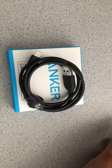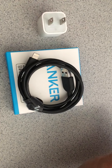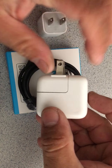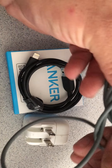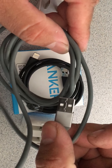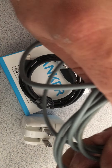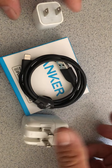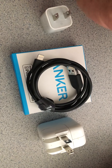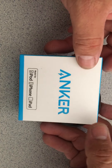I tried plugging it into different chargers — the original USBs that come with the phone and the bigger one that comes with the iPad — and it doesn't work with either. At home I use this Belkin cable, which is really thick. I've had it for a year with no issues. It's a six-foot cable. This Anker, thinking it was going to be the best cable out there, just sucks.